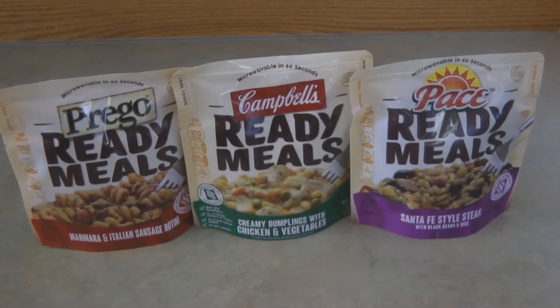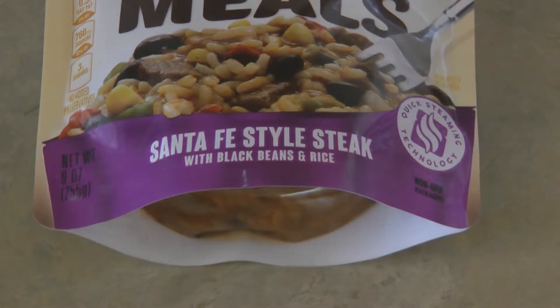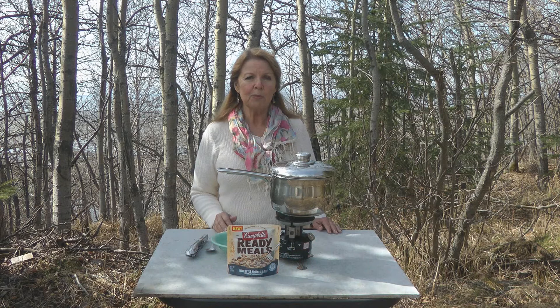They're by Campbell's, Pace, and Prego, and they come in a variety of flavors. Each pack is a single serve — you can microwave it for one minute and they're ready to eat. Just tear them open, pour them in a bowl, and eat them.